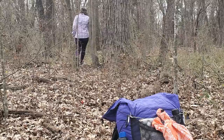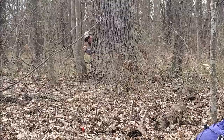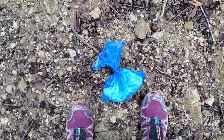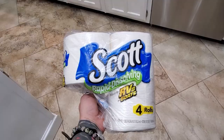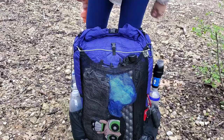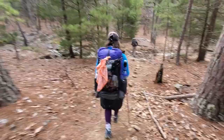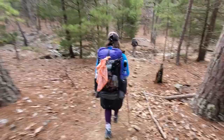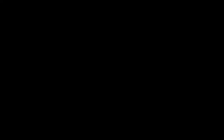Now for my favorite subject: pooping. Dig a hole at least six inches deep and at least 200 feet away from any water source, then squat and go. We mostly pack out our used toilet paper and wipes in dog poop pickup bags, but we always carry biodegradable toilet paper because sometimes that first wipe needs to be buried with the poo. Cover the hole with dirt, plop a rock on top, and walk away. For us girls, the p-rag is a lifesaver — hang it on the outside of your pack so the sun dries it and UV rays sanitize it.